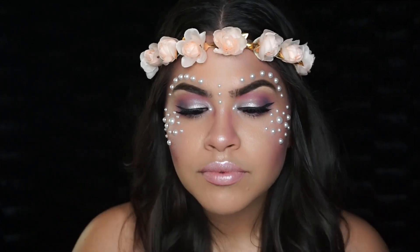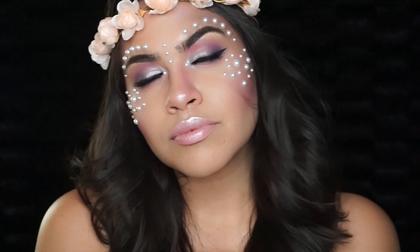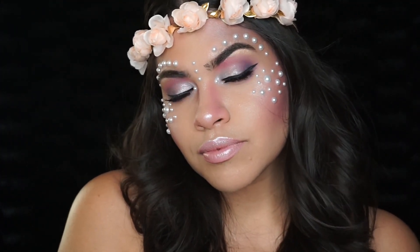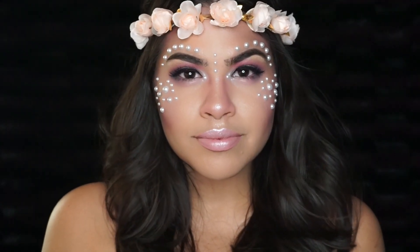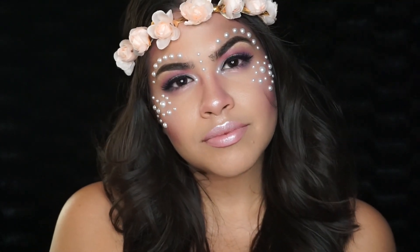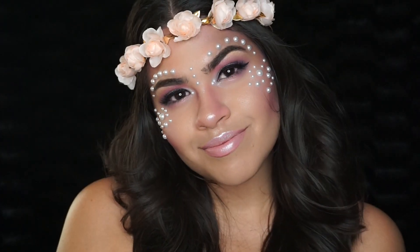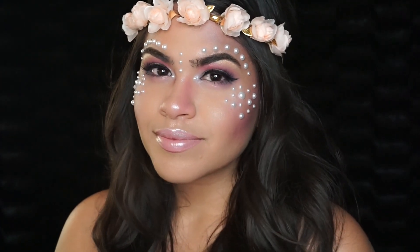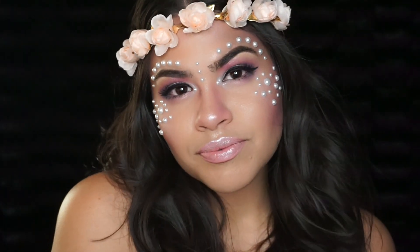I topped off the look with this little pastel pink flower crown. And that is it for my Virgo the Virgin makeup look! If you enjoyed this video, please give it a thumbs up — also give it a thumbs up if you are a Virgo, shout out to you guys. Leave me any comments if you have questions or ideas for future videos. Thank you so much for watching, I love you guys so, so much — and until next time, bye!